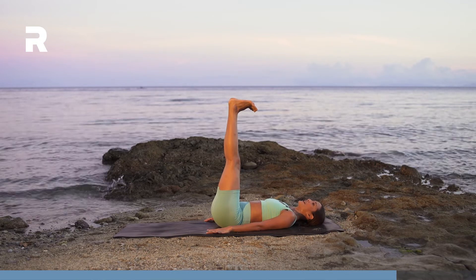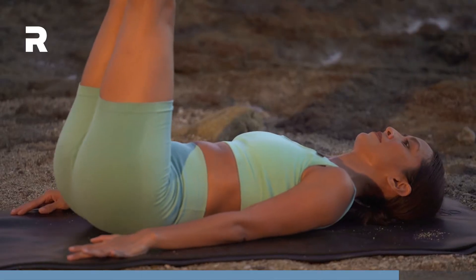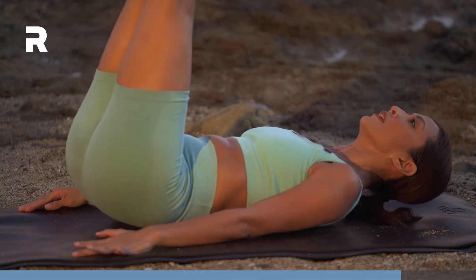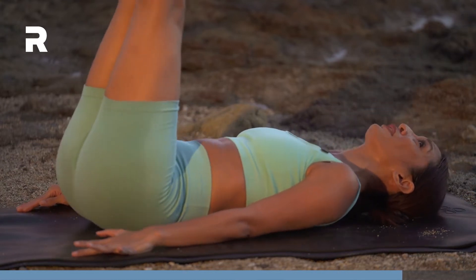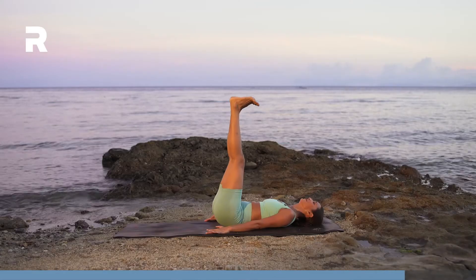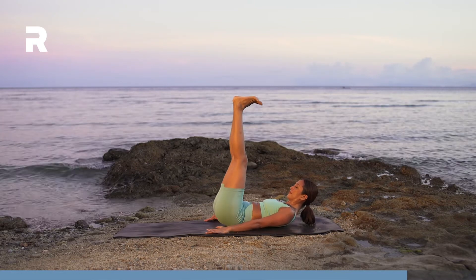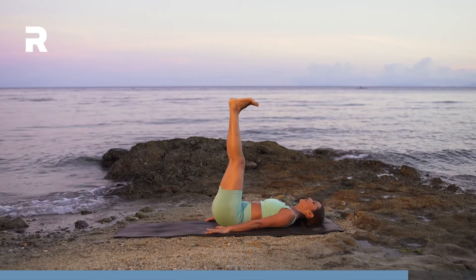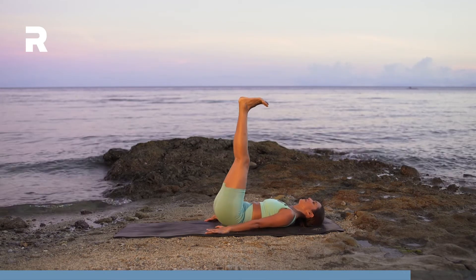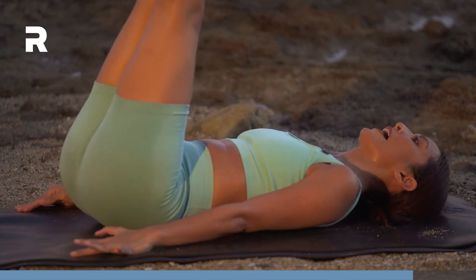Inhale. On your exhale, pulse up. To level up, you can lift your shoulders up. Halfway there.